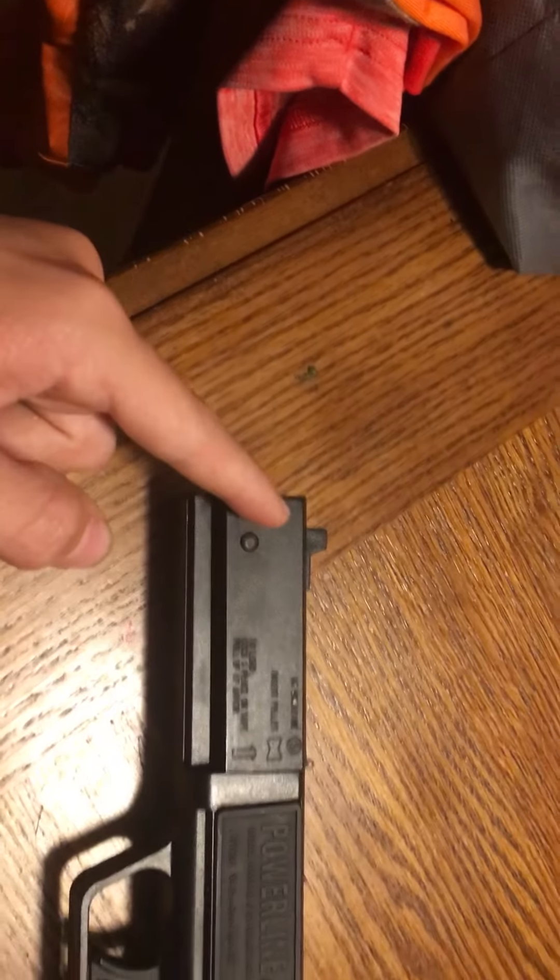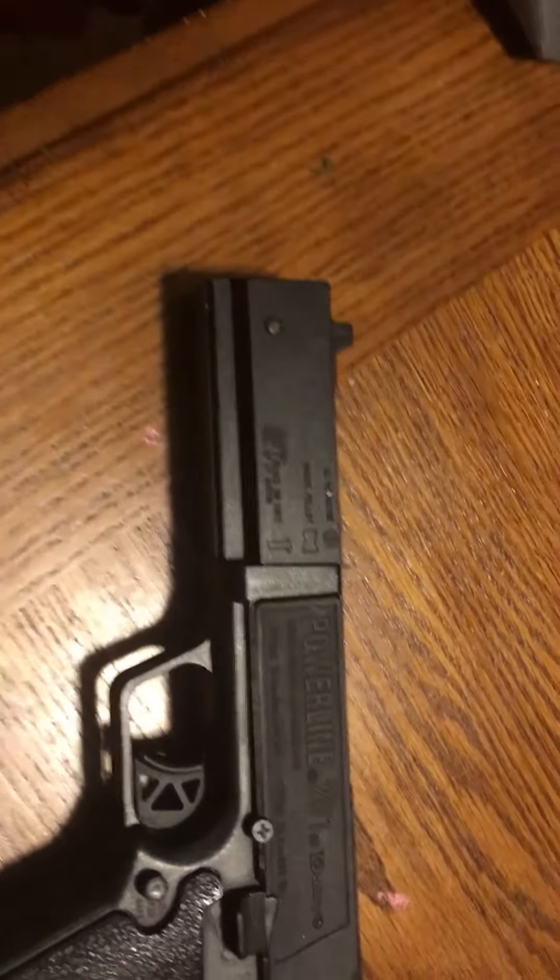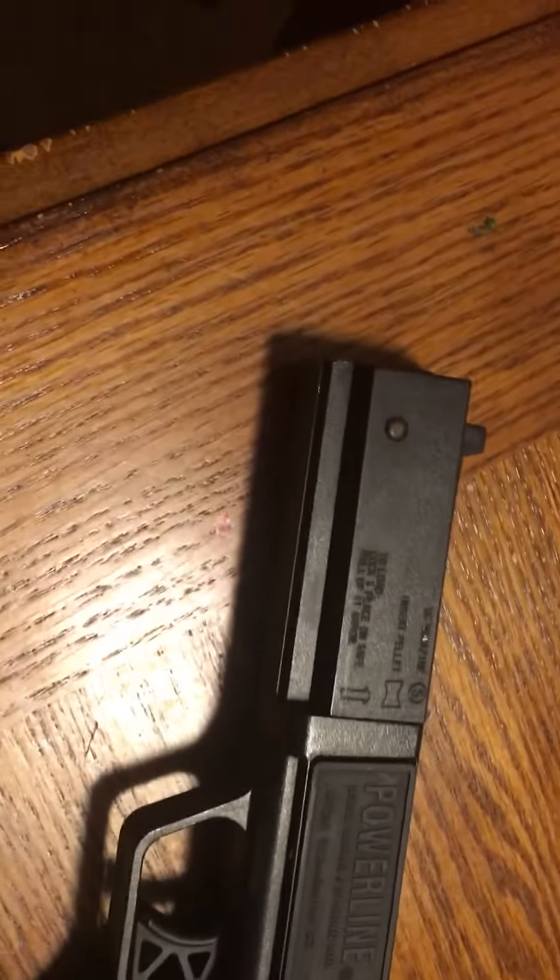I put garlic salt down in the barrel, then I cock it, and then if I can find a fly in here, I can show you guys a demonstration of what it'll do.